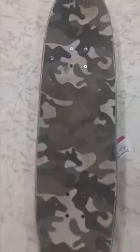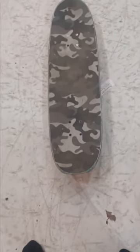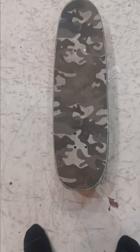All right, guys. Of course, I have it paired with the mop camo grip. If you haven't watched me grip the deck, there is a video on that on this channel. If you haven't checked it out, please feel free to check it out. But we're here about the deck today.